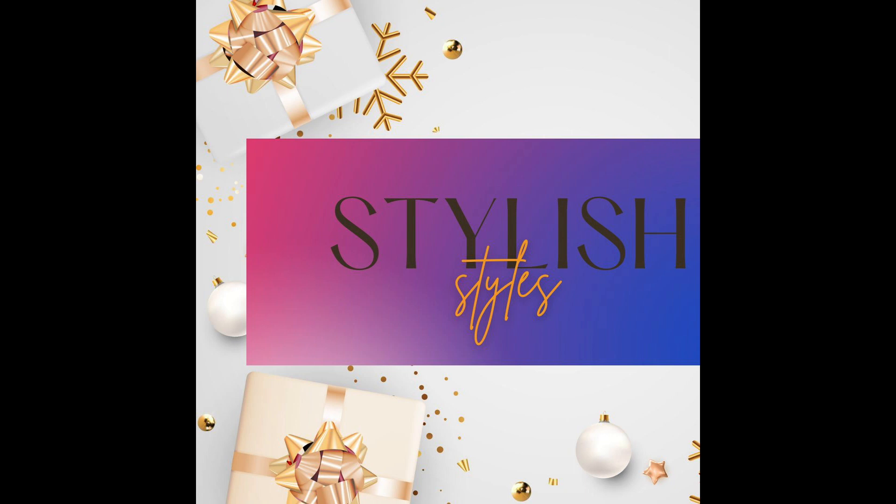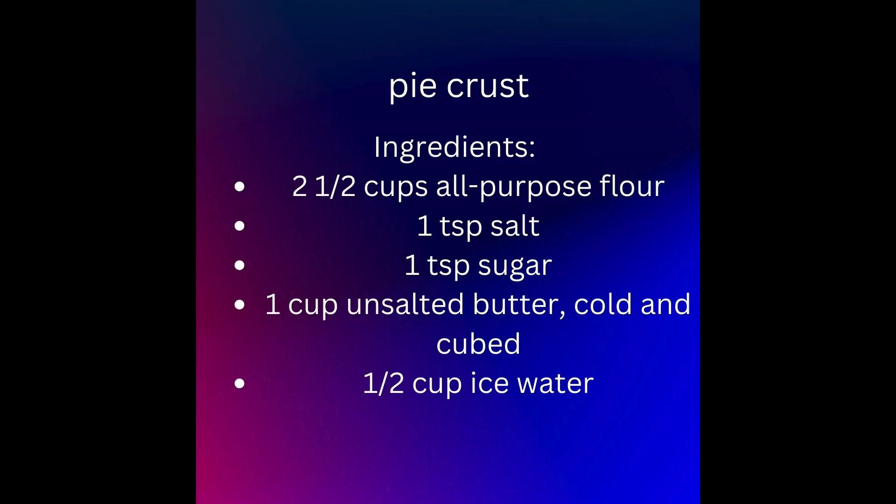Welcome to Stylish Styles. Here you will get the most excellent recipes. Try for free and enjoy. Apple pie crust.